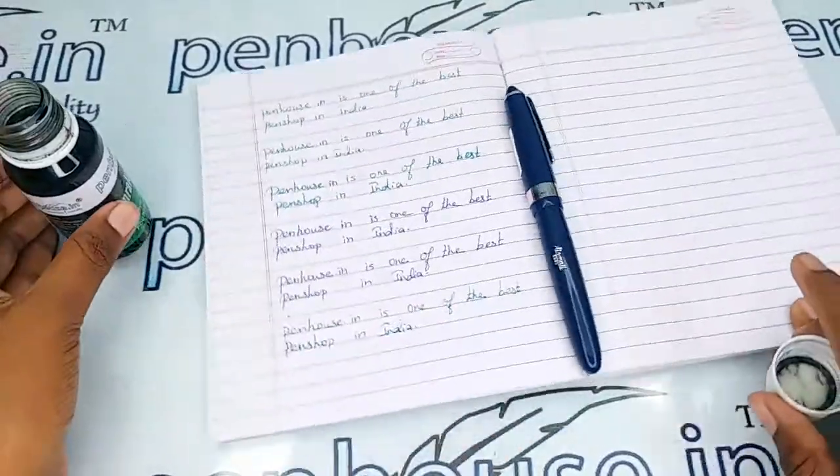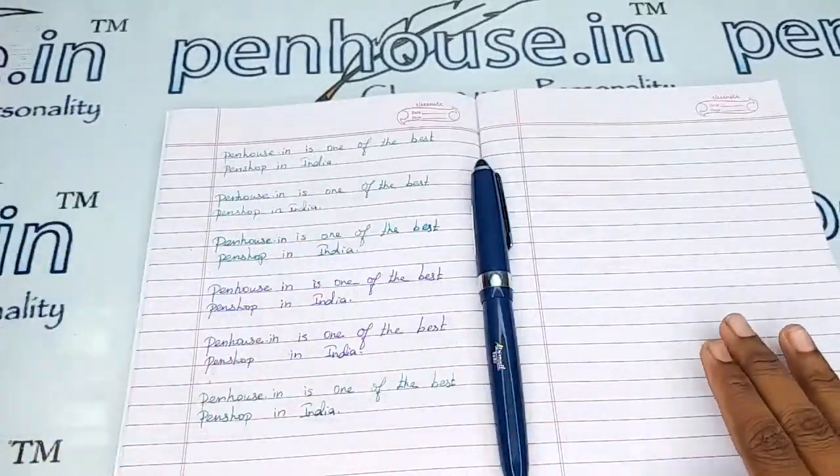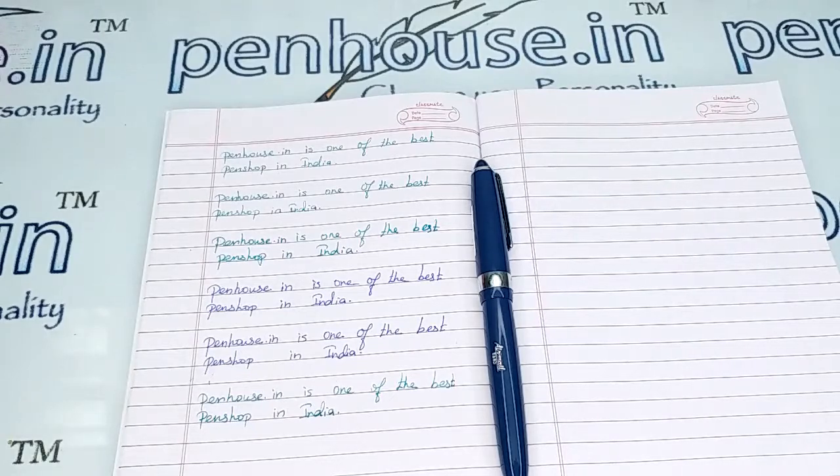If you have any query about this pen you can ask in the comment section, or else you can make a call to the mobile number. Thanks for watching this video, thank you.